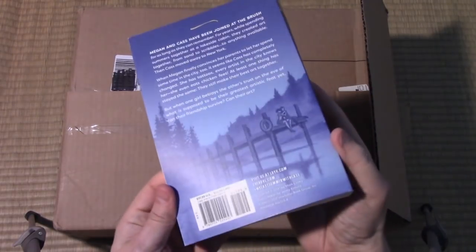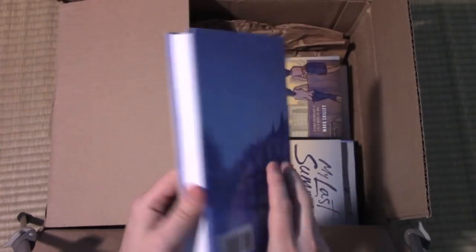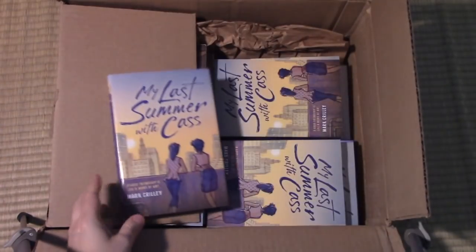This is the soft cover version. Let's see if we've got any hardcovers in here. Yes, here it is — the hardcover version. It's been a while since I had a book published in hardcover. Really looking forward to showing you guys this, but let's go ahead and jump into it.